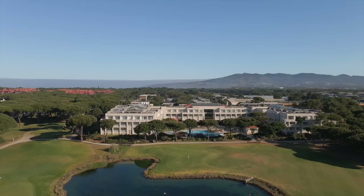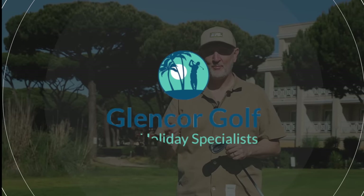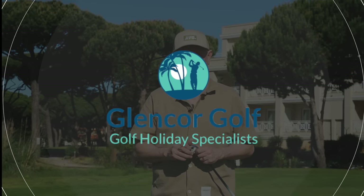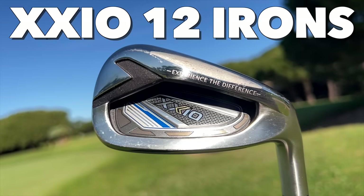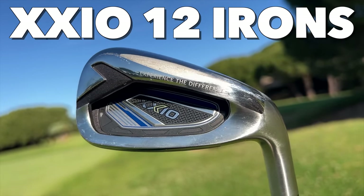At Quinta da Marina, I am out here courtesy of Glencore Golf. Plenty of time to see this course over the next few days, but for now we're going to put these irons to the test, and if they live up to the other products I've tested so far it could be an interesting ride.